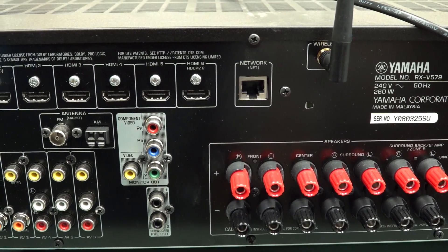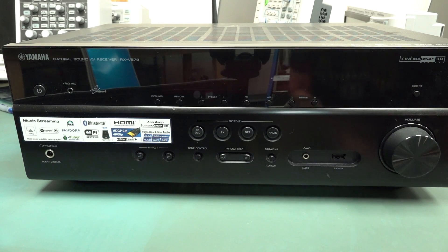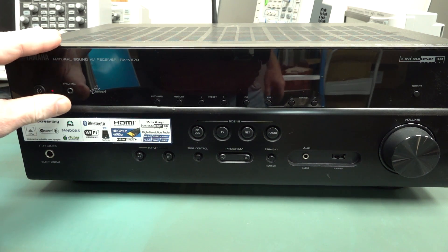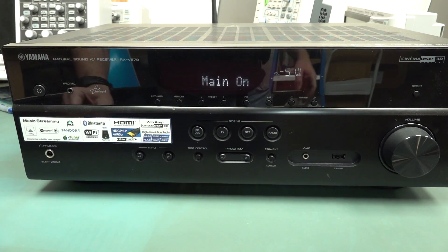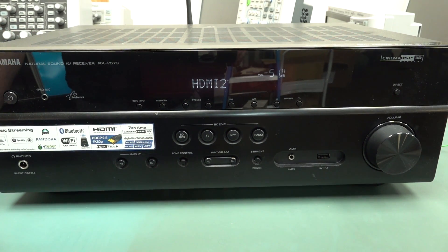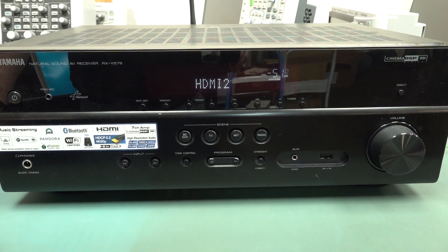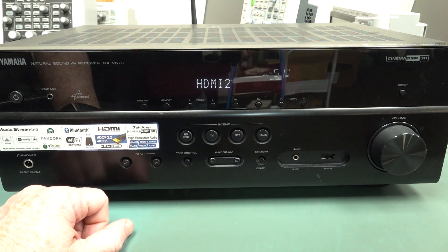I won't tear it down - I want to see if it works first. Let's power it up. Let's see if the magic smoke escapes. Didn't hear a bang. We've got a standby LED - you might not be able to see that. Main on. HDMI 2, so the processor's working. I hear all the relays clicking. And we've got HDMI input.